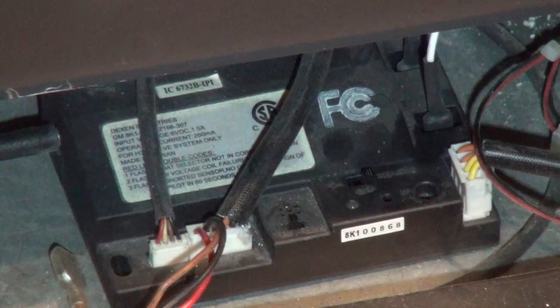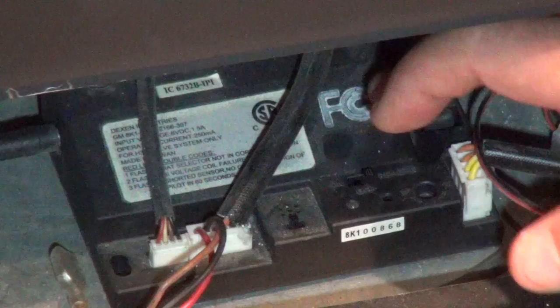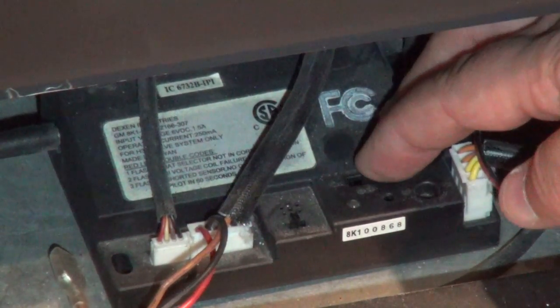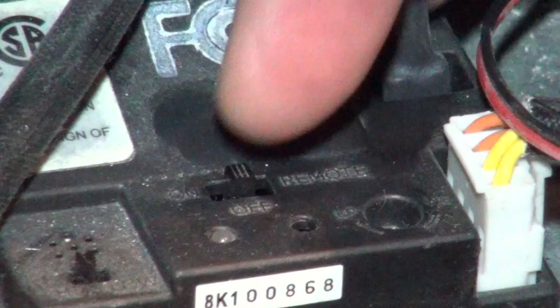The first thing that we want to do is to ensure that our remote on-off switch is in the remote position. The switch is located right here, and the remote position is always all the way to the right.